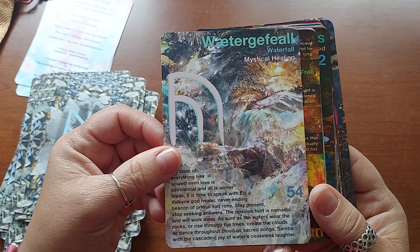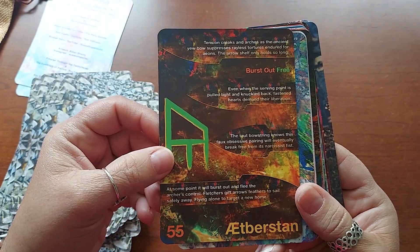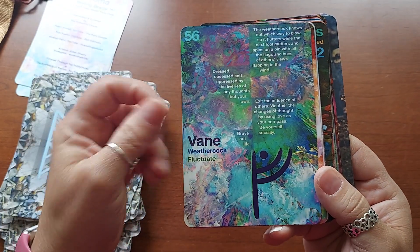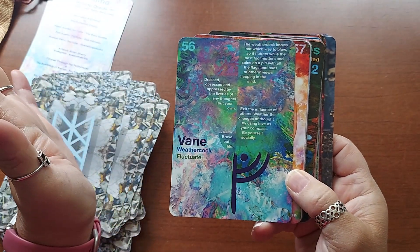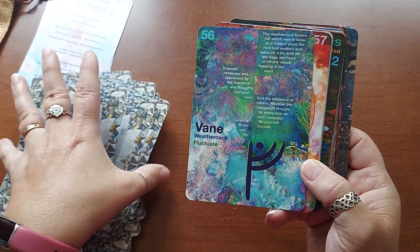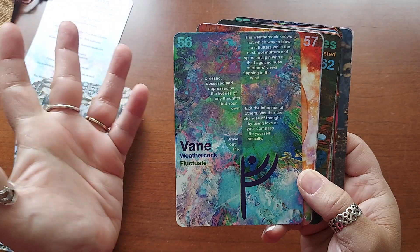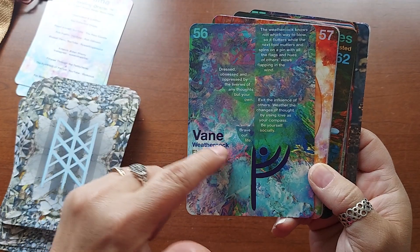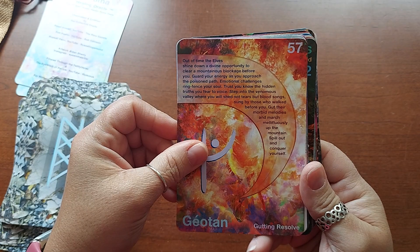Waterfall — mystical healing. Burst out free. Weather — vein, weathercock, fluctuate. Some of these words are a little bit different to me. He's from England, so I'm wondering if some of these are more popular there than here. Weathercock — I'm not even sure what that is. Maybe that's what they call a weather vane in England. Gutting resolve. I love the colors.